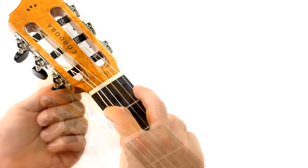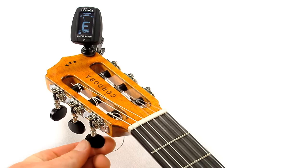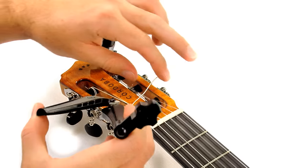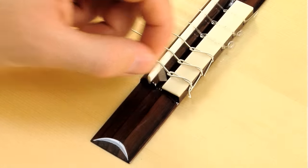Now you're ready to start winding the post to bring the string up to pitch. It's always a good idea to clip the excess string both at the headstock and at the tie block. This will prevent the string ends from buzzing while you're playing. And that's how to change strings on a nylon string guitar.